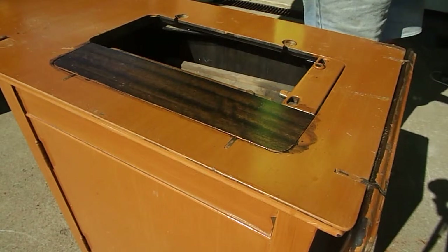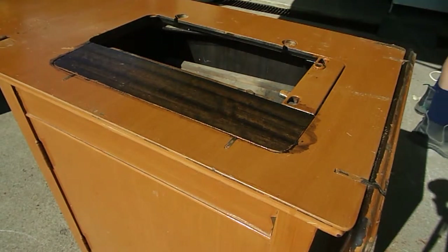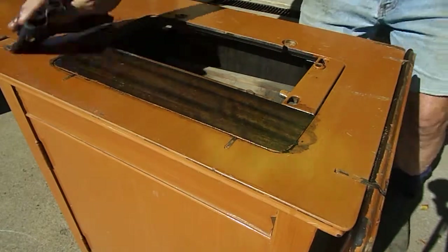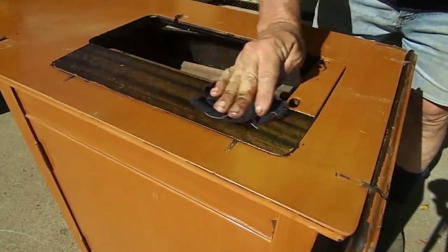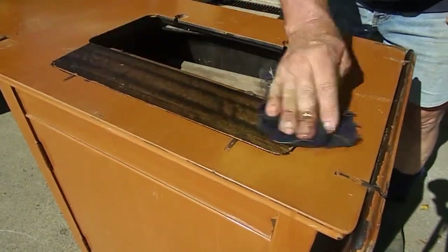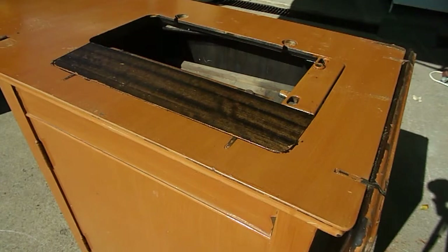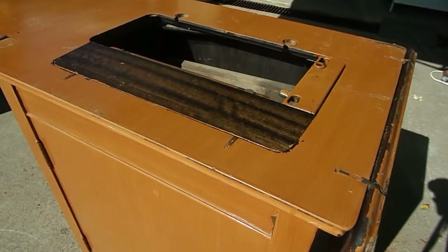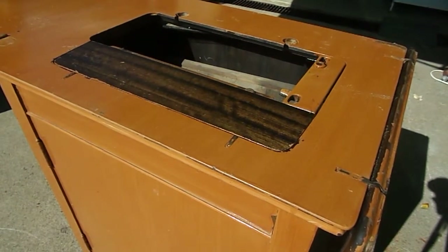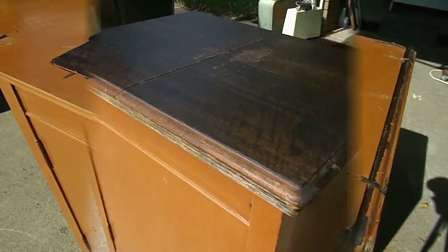We'll just let that soak in for a sec, then wipe it off again with the grain. I've got a few little touch-ups I need to do, but just in that short period of time - what an absolutely incredible job. Going with the grain, and with the scraper, and Pale Boiled Oil. Thank you and good luck with yours.